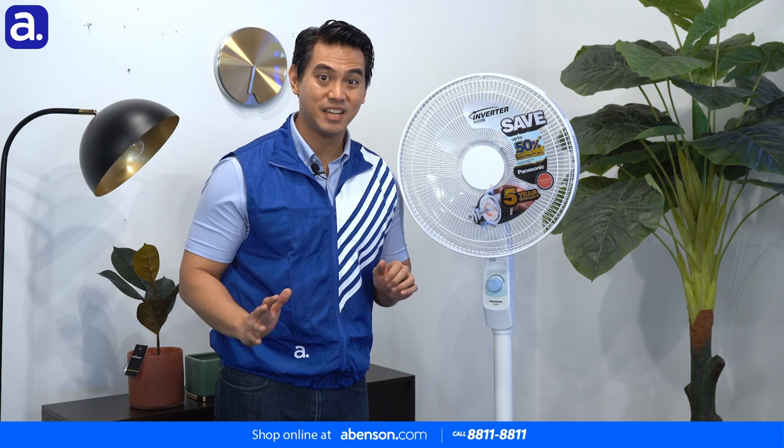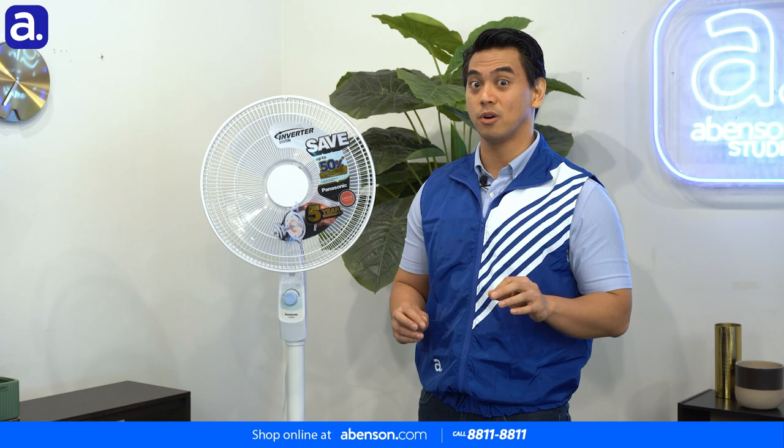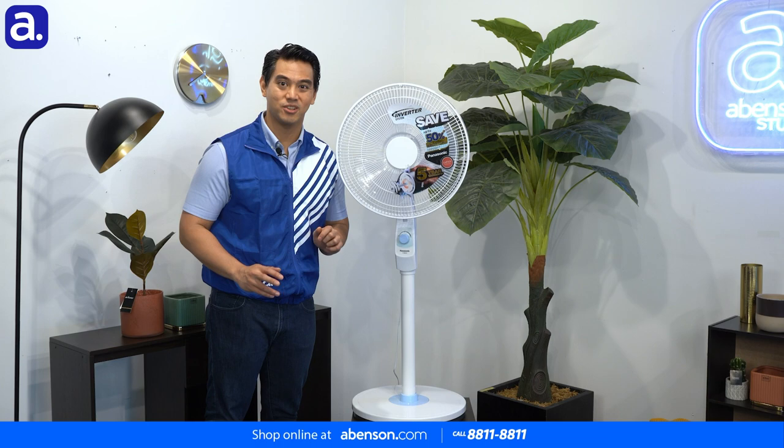Aside from that, this fan is also designed with your safety in mind. The gaps in its front and rear guards are designed with two guard rings, which prevent your fingers or any other small objects from reaching the blades. In case an object does get through, the fan has a lock protection that'll kick in and stop the motor immediately. To safely turn the unit back on after removing the obstruction, just switch it off first, then turn it back on.